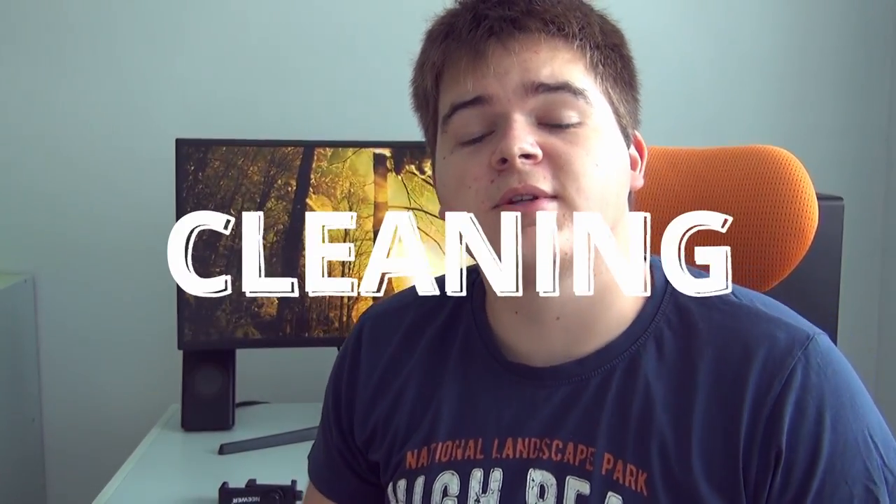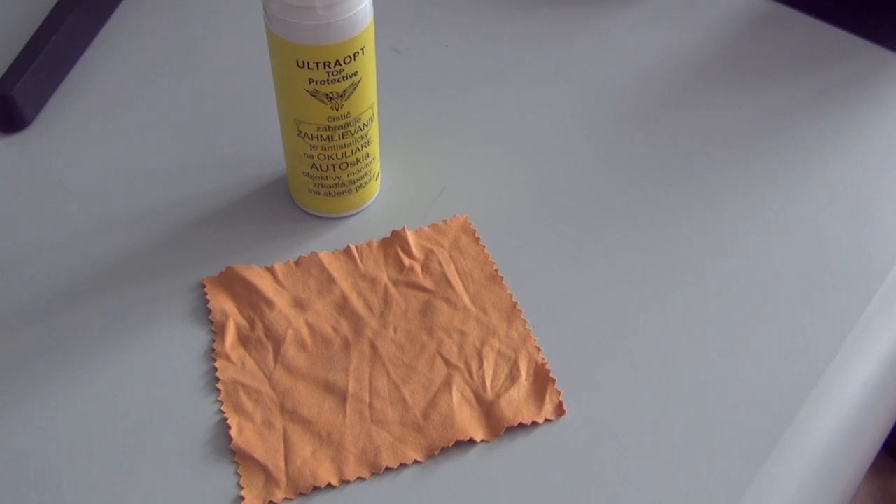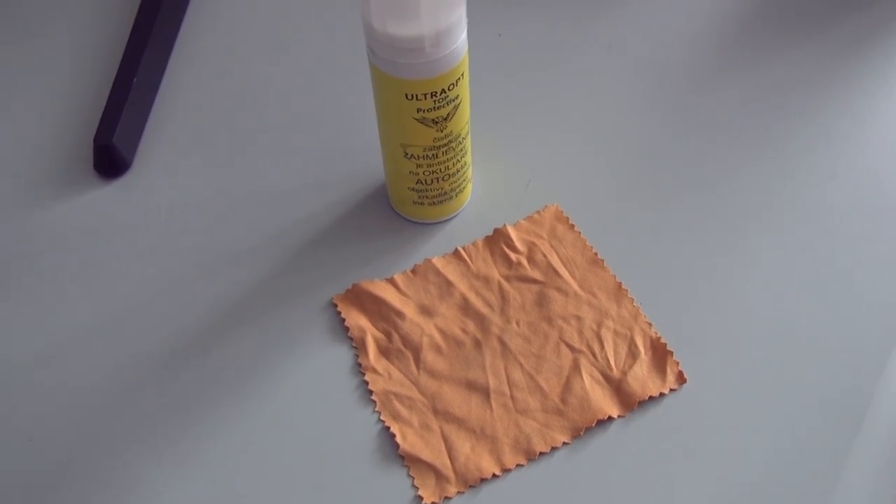When you get into photography and shoot for a little bit, you also want to take care of your camera. I really recommend a microfiber cloth like this, and a spray for lenses or glass surfaces like this. This is really useful — when the lens gets dirty you need to clean it, because the image is going to look horrible. You should also clean the sensor, but that's for another time as there's a lot more involved.